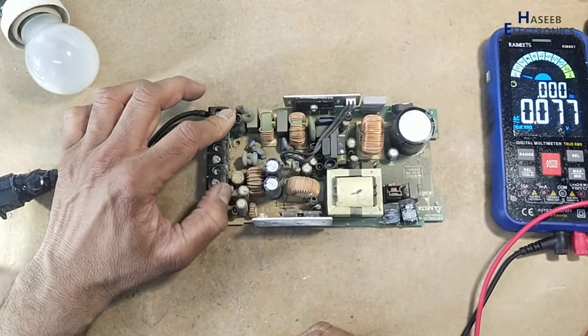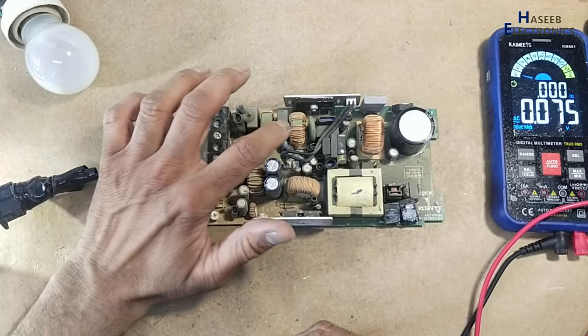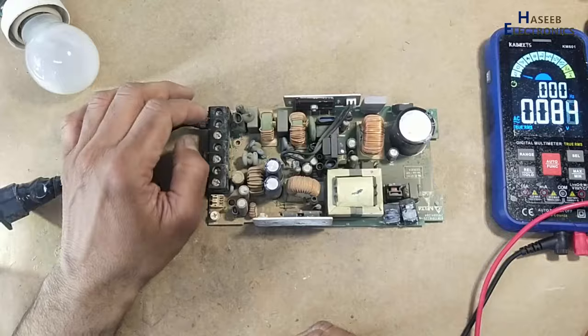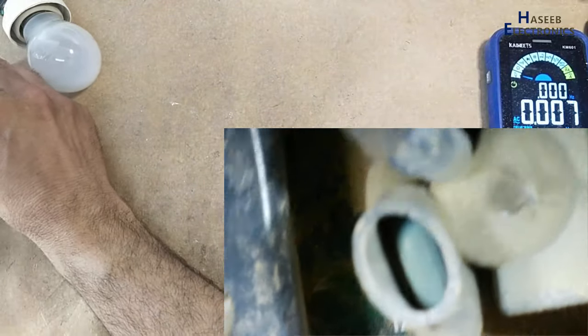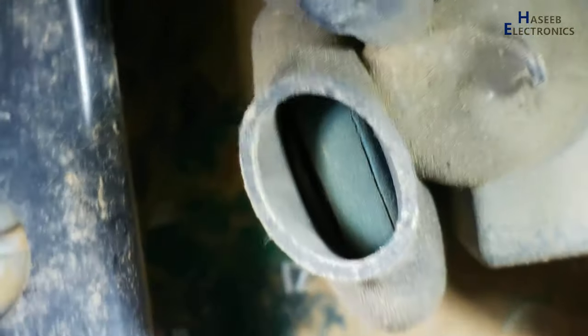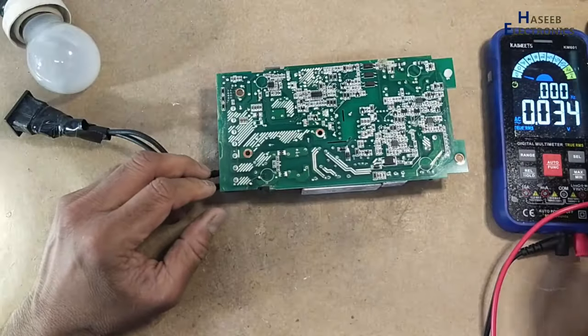Now it might be this MOV, class X capacitor — these are parallel line components.